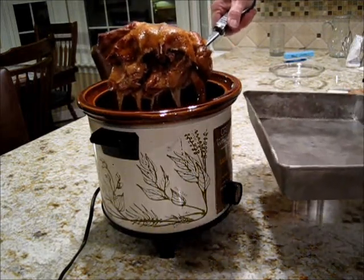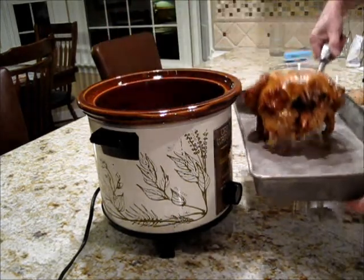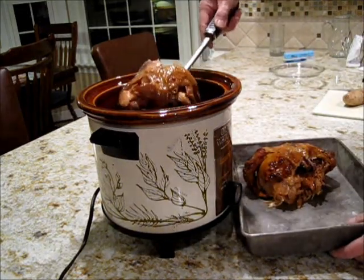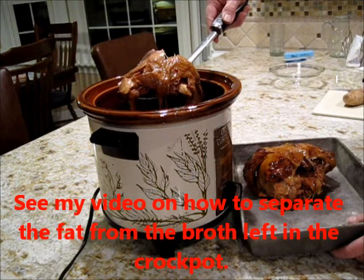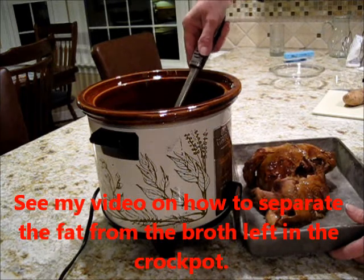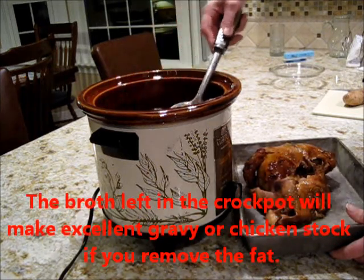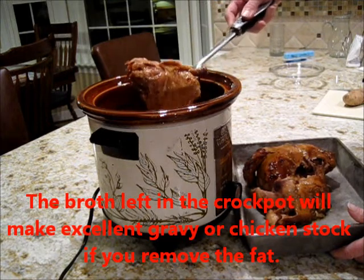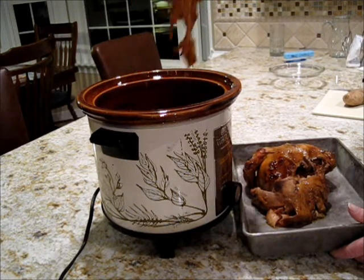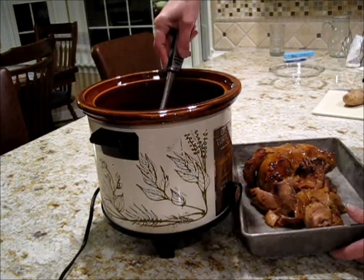With your work schedule, you can't always come home in time to get it out just when you want it out. So I'm going to take the parts, put it all in the pan — it's going to be one tender chicken. I preheated the oven to 350; I have a convection oven. You could do 350, 375, whatever works for you.